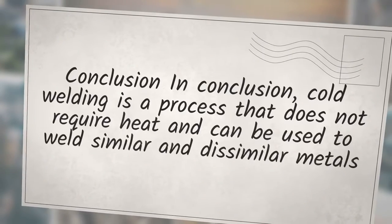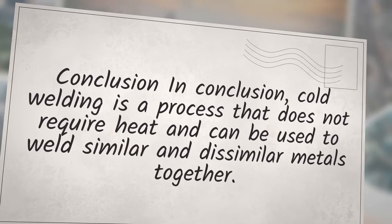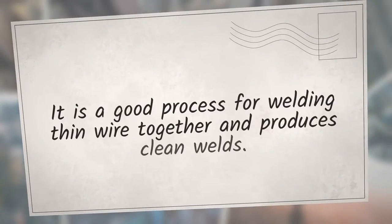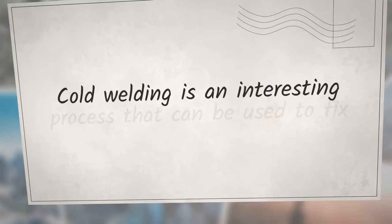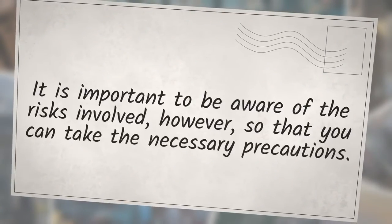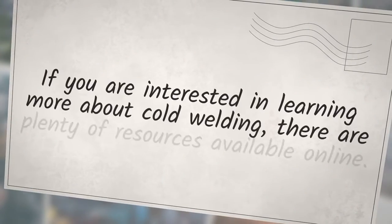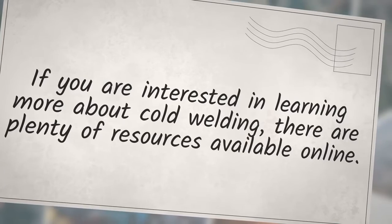In conclusion, cold welding is a process that does not require heat and can be used to weld similar and dissimilar metals together. It is a good process for welding thin wire and produces clean welds. It is important to be aware of the risks and take necessary precautions. If you are interested in learning more about cold welding, there are plenty of resources available online.